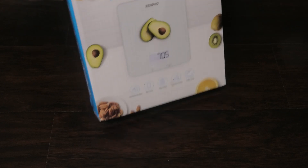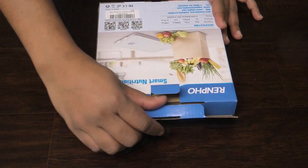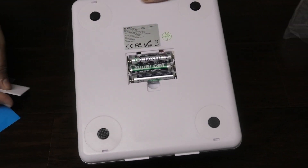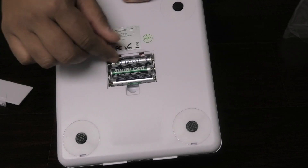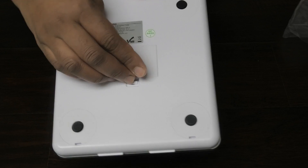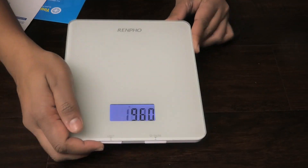Opening the box, it does come with three batteries already installed. On the front of the unit we have the unit button, the tare function, and also the power button.